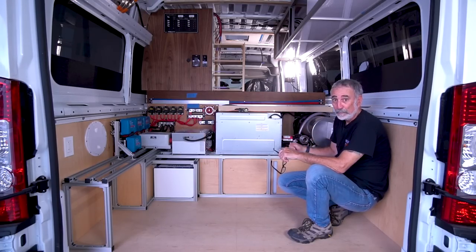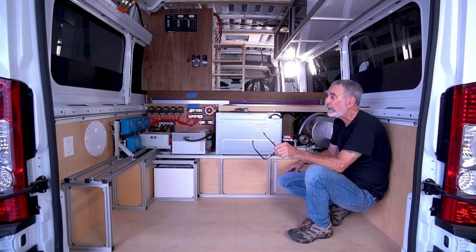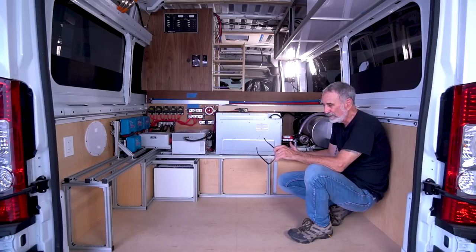Sam does not want a bathroom — he wants a toilet in a box. The more full-timers or extended-living van dwellers that I come in contact with, none of them want that dedicated room for a bathroom and a shower. But if you're new to the lifestyle you want to replicate your home — a residence on wheels in 60 square feet. The more you travel and live in it, the more you realize certain things are just not that important.